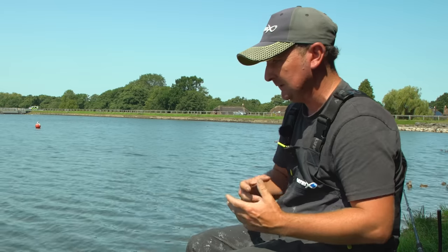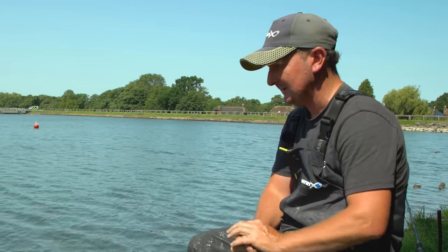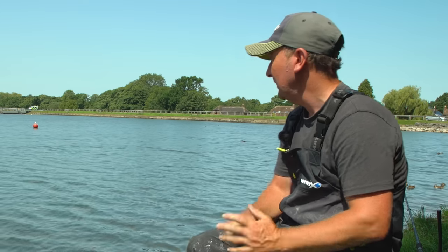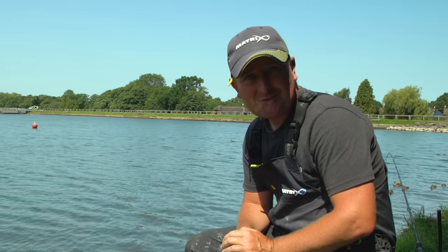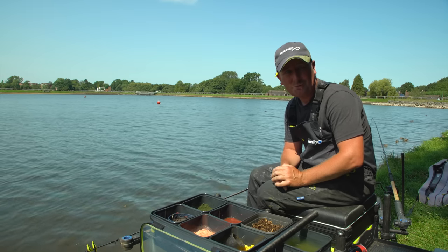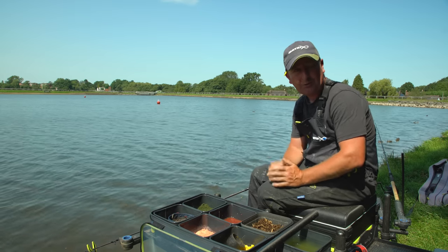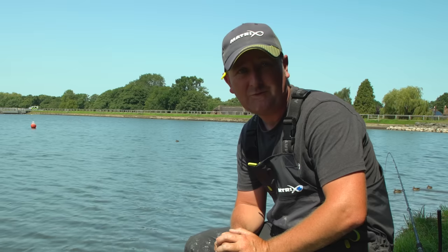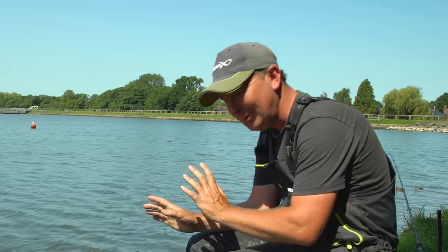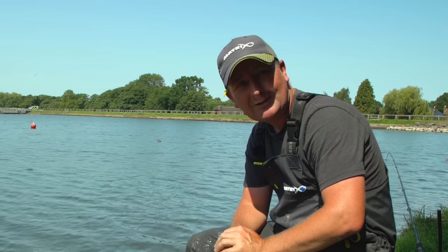We haven't fed too much but we've had to ring the changes throughout the day — and that's what's kept fish coming throughout the session. We've caught a number of bream which has been brilliant, all of a good stamp, but also quite a few roach which is what made us change hook baits and try to be more selective. I hope you've found this session useful and picked up some hints and tips to help your fishing. Please give the video a thumbs up and don't forget to hit subscribe so you don't miss any future videos.